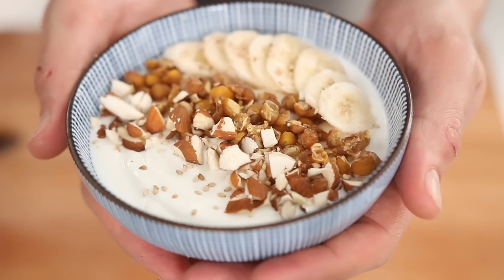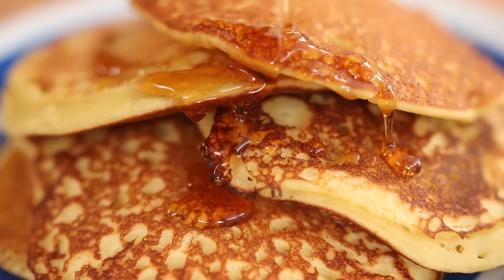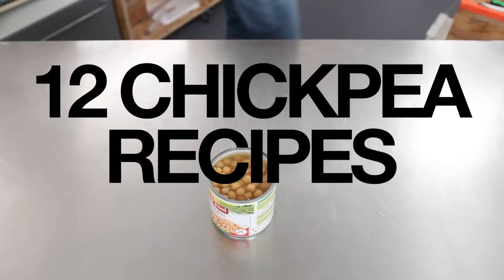Hey guys, salut, it's Alex. So today it's part one of 12 different but very creative recipes using just a can of chickpeas. It's super cheap, it's widely available, and in terms of shelf life it will surely outlast yourself, which is a bit scary to say the least. But the thing is it can be a bit boring sometimes, and that's where I come into play. So let's begin.